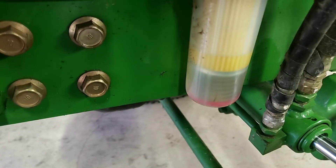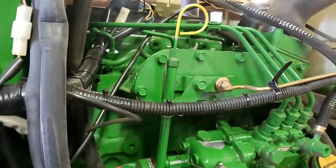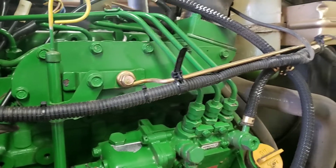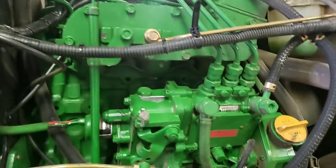Seeing as I'm trying to make videos again, I figured here's one I run into just about every time you change your fuel filter out or somebody runs out of fuel — the old dreaded crank, crank, crank, no-start with the fuel system.